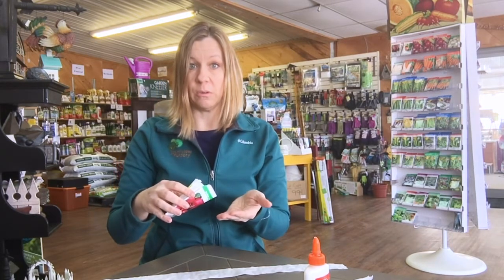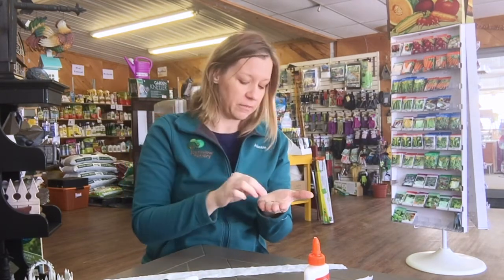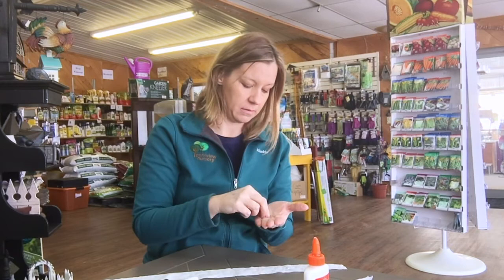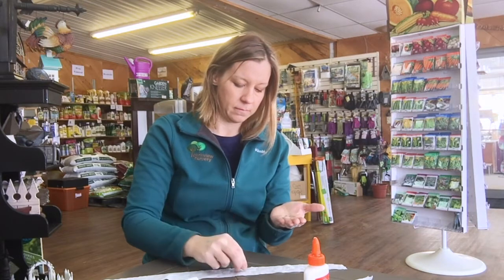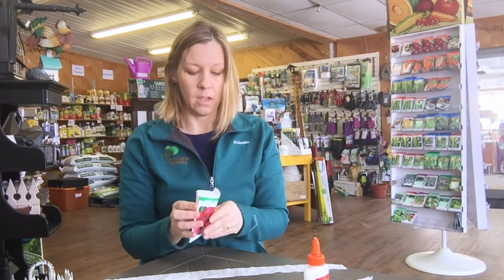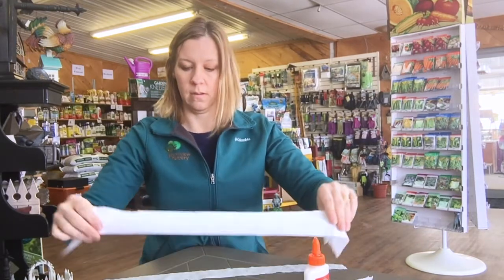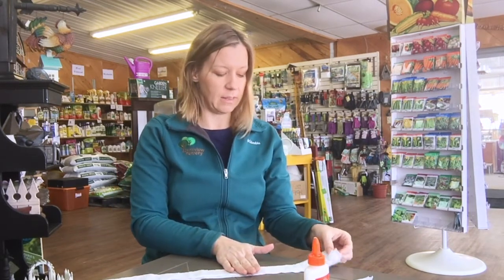You may need tweezers if the seed is rather small, as it can be hard to work with when you're only wanting to grab one seed at a time. Radishes aren't that bad, but if you do need tweezers that's just fine. Take one seed and place it in the middle of your glue dot. After you've gone through your whole length of toilet paper, take your second piece of toilet paper and place it on top.